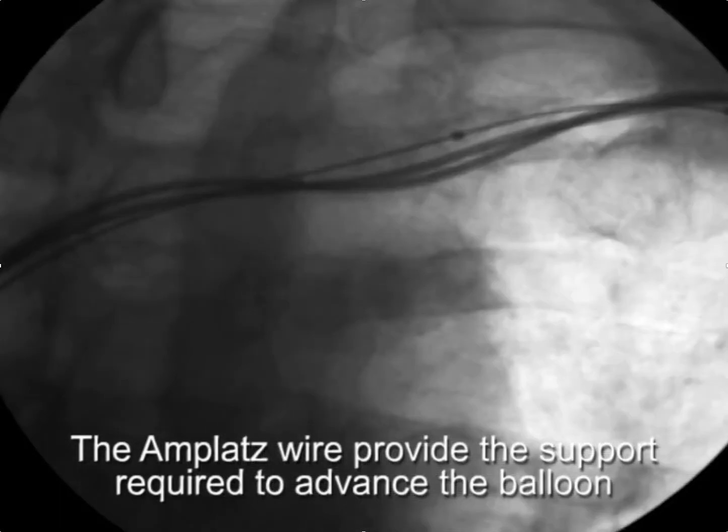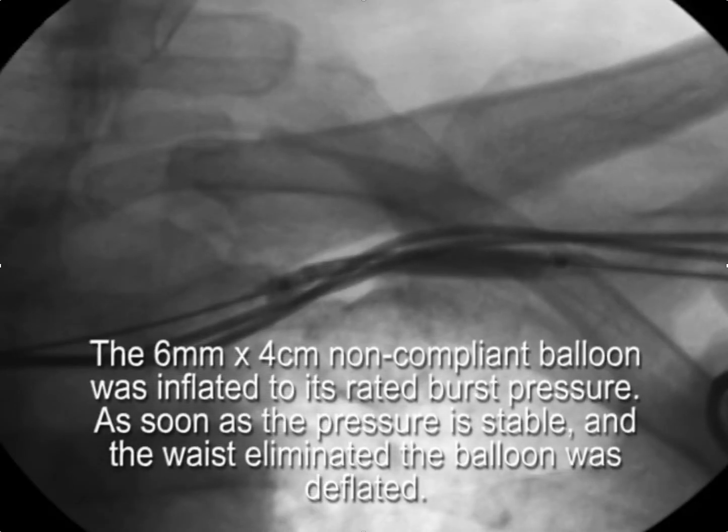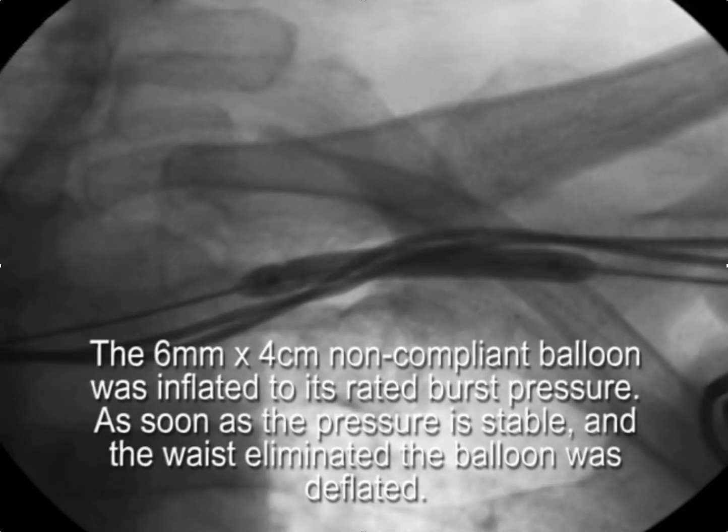In this case, we'll inflate the balloon to its rated burst pressure of 30 atmospheres — that's the balloon I use now. It's ultra non-compliant. You want to inflate the balloon until the waist is eliminated and the pressure is stable.